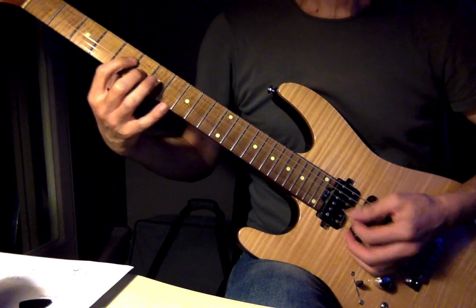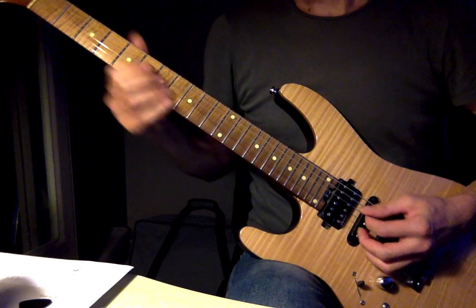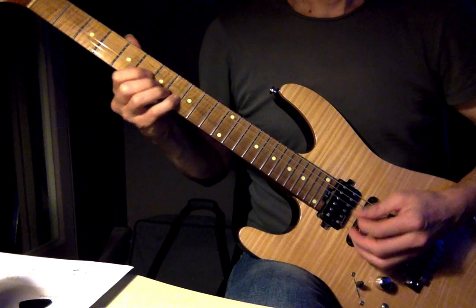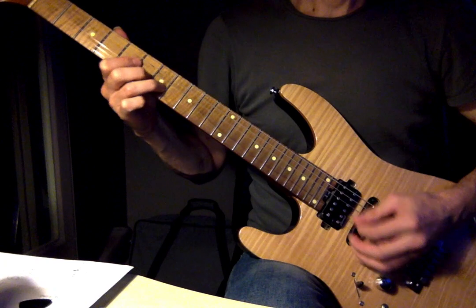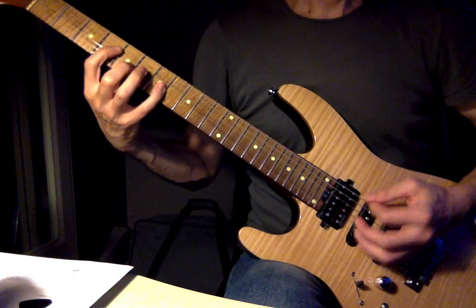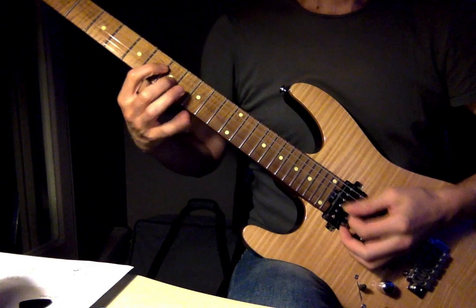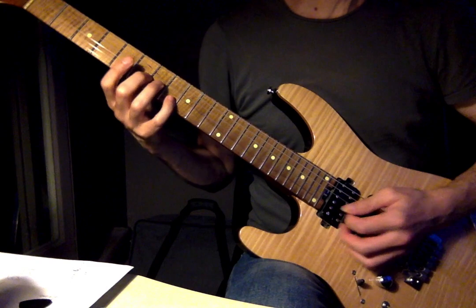Look out for shapes that you can move around — they will give you a really solid basis for not just your rhythm playing, but lead lines as well. I found that movable shape on the middle two strings — on the G and B strings. You've got this shape which is 6th fret G string, 8th fret B string.